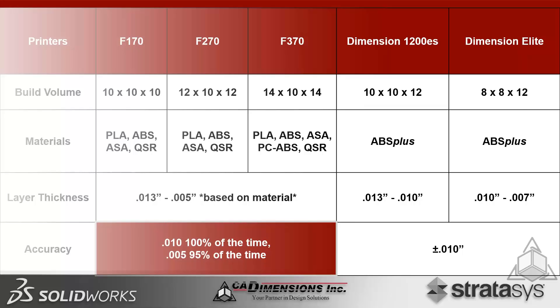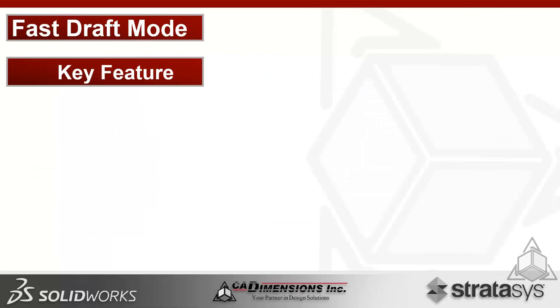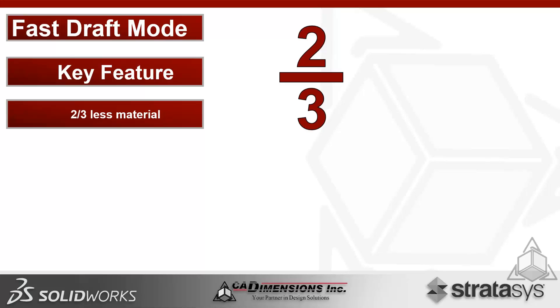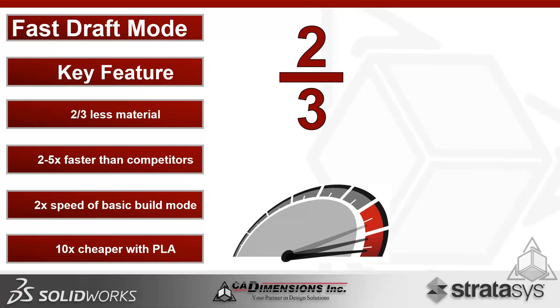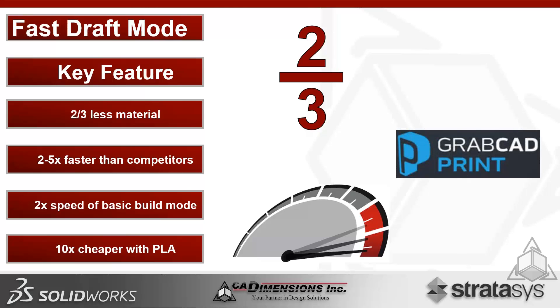Fast Draft Mode is one of the key features of this new system. It allows you to print with two-thirds less material compared to normal build modes, and it's two to five times faster than other entry-level printers. It's also two times the speed of the basic build mode. Using PLA, the most cost-effective material, you can get costs down tenfold — all managed within GrabCAD Print software, which is free to download.